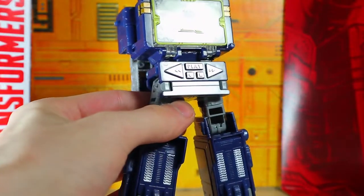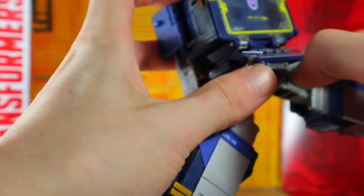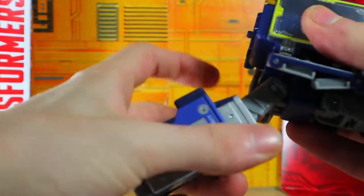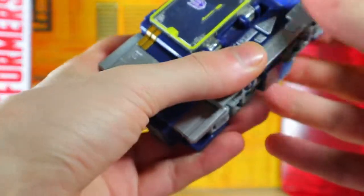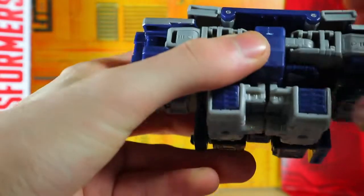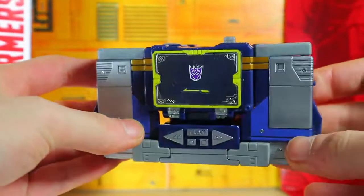We're going to rotate the legs like that, bring them up, though it seems like there's an extra step right here we have to do first. Then we flip these up and these gold tabs will tap into place on the side — it's kind of weird that they painted a tab, usually they don't do that, but I guess they want to be nice. Then these will open up like so and that will all collapse into here — it just tabs right in there. There's the cassette player alt mode!